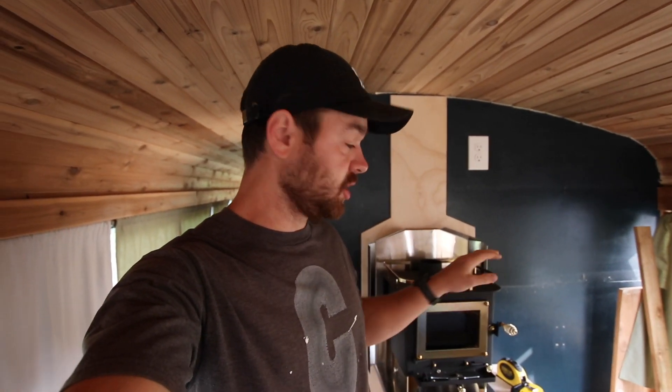All right, today is day two of the Cubic Mini install. Yesterday we got it mounted on the wall. Today we are going to cut a hole in the roof and mount the tubes and flanges and whatever else — the cap, all those things.